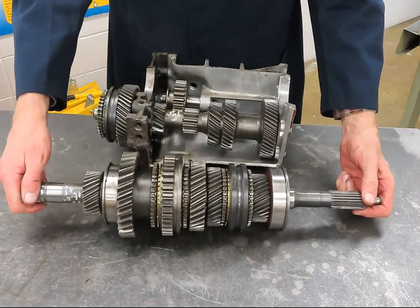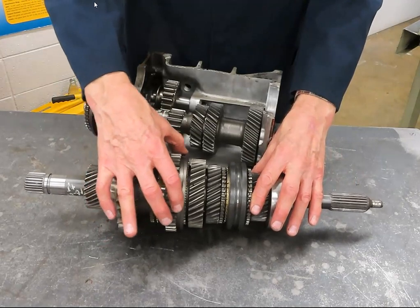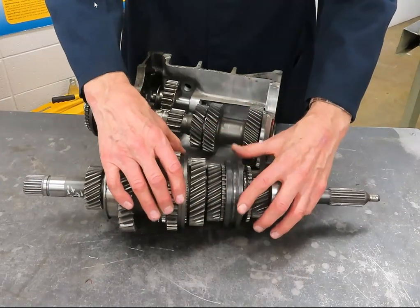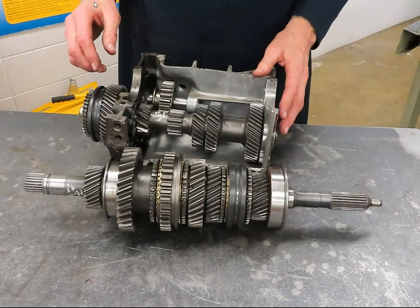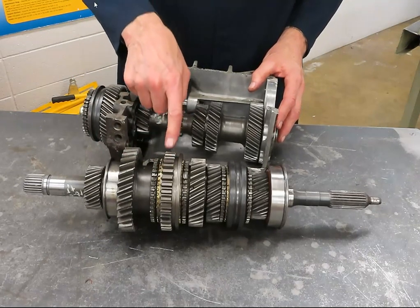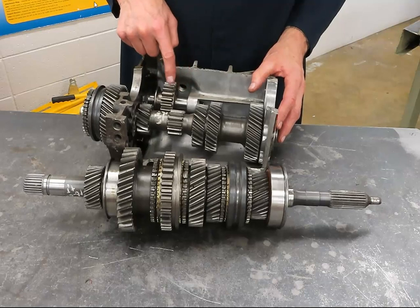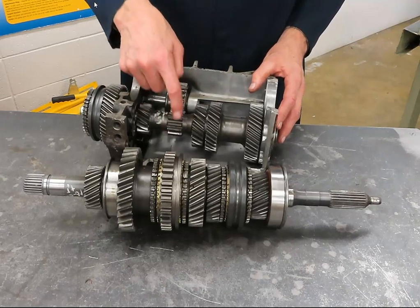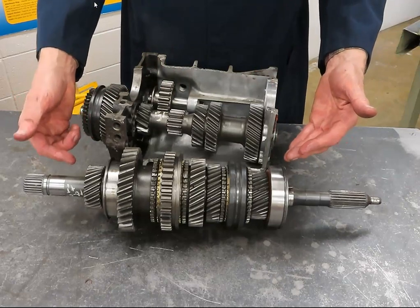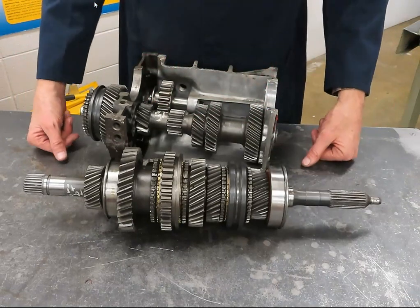Reverse is actually kind of fun. This is reverse gear, associated with the synchronizer sleeve that also engages first and second gear. The reverse gear on the main shaft and the reverse gear on the counter shaft never physically touch each other — they are joined by the reverse idler gear, which meshes with both. In order to obtain reverse, you need one more gear in the process to actually reverse the direction of rotation.